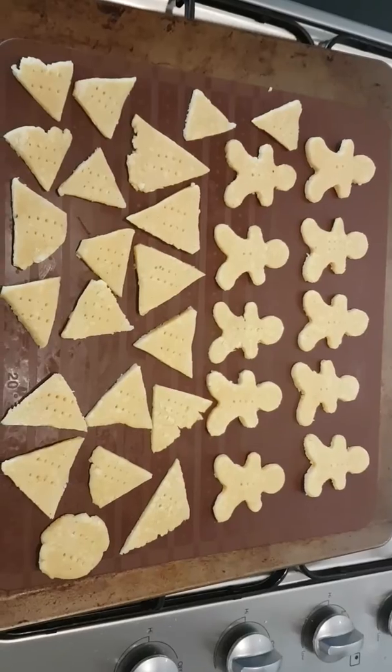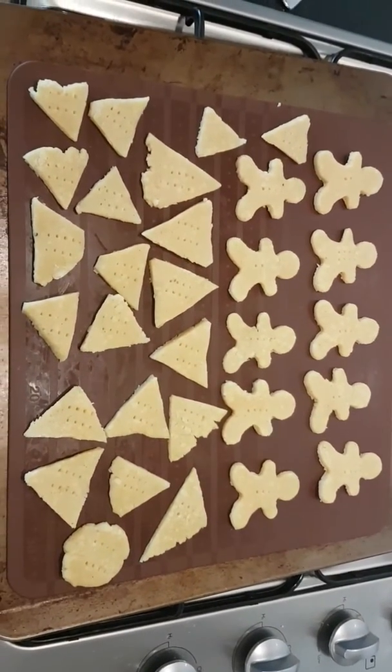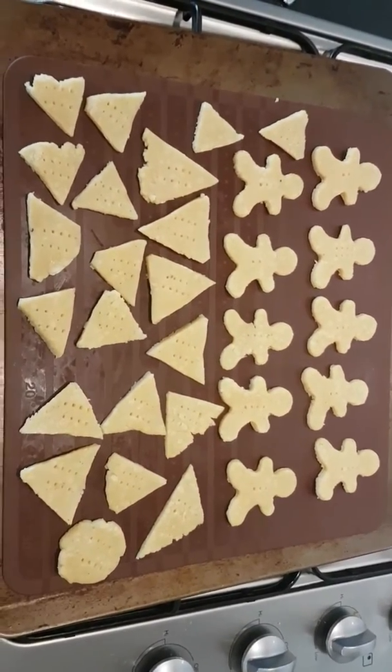There's my different shapes — into the oven at about 180 degrees for 15 to 20 minutes, and we've got some yummy cheesy crackers.